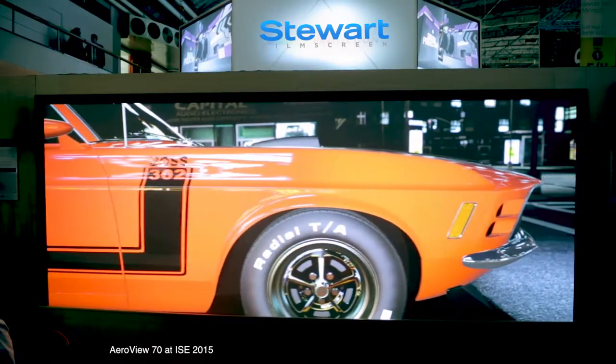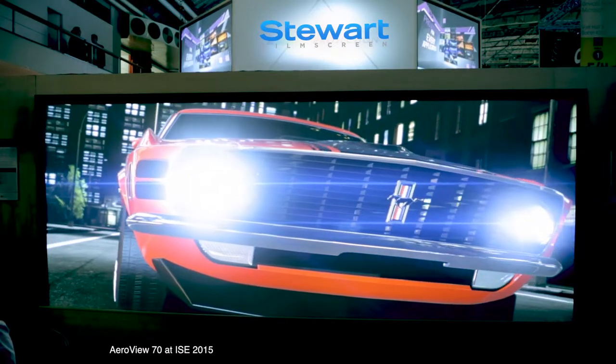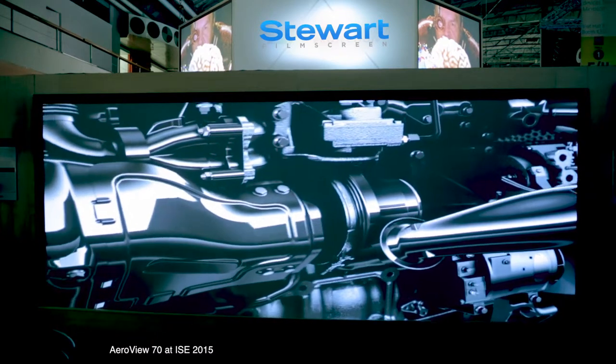Known in the industry for our stunning rear projection displays, we are happy to provide you with engineering, installation, and continued customer service support for any and all rear projection solutions that you might need.